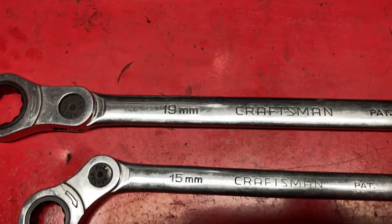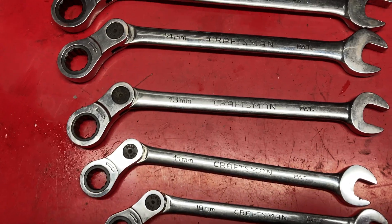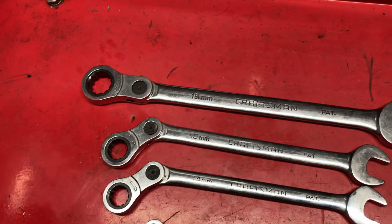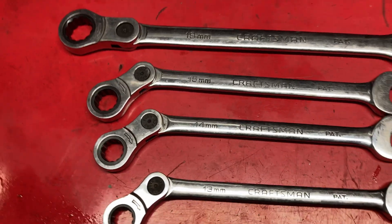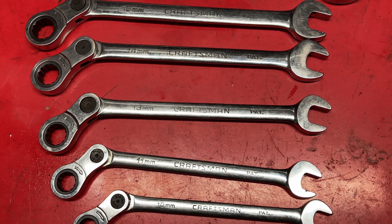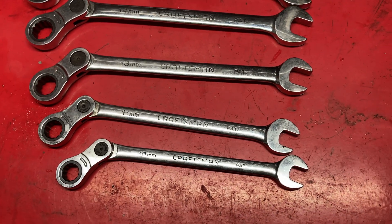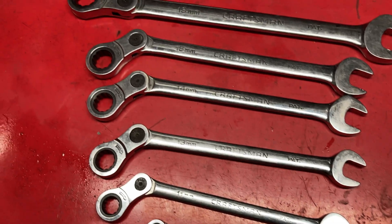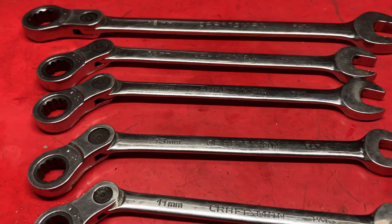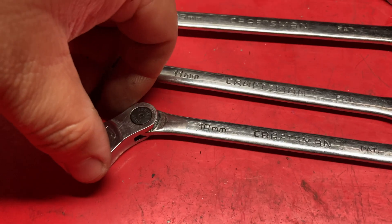This set comes in 19, 15, 14, 13, 11, and 10 millimeter — it does skip sizes. You don't get 18, 17, 16, or 12, which is kind of odd. They do give you an 11, which is strange since 11 millimeter isn't used too often. You'd think a standard set would skip the 11 and include something like a 7/16, but it is what it is. They still come in handy and when you have them, you're glad you do.